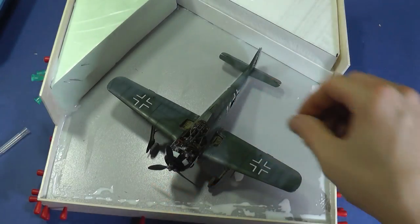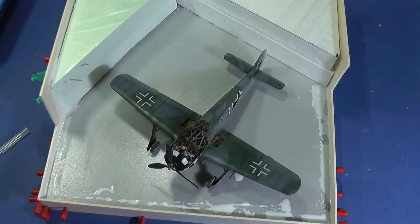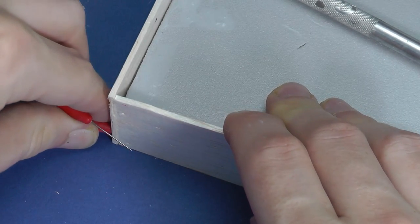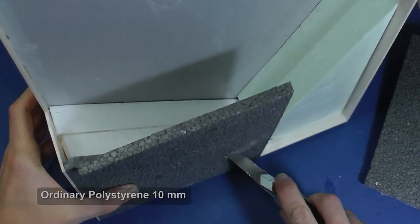I do not want a simply flat earth-filled diorama. Therefore, I think it will be interesting to have an earth wall against fragmentation bombs. I didn't find any historical pictures, so this one is based only on my imagination.